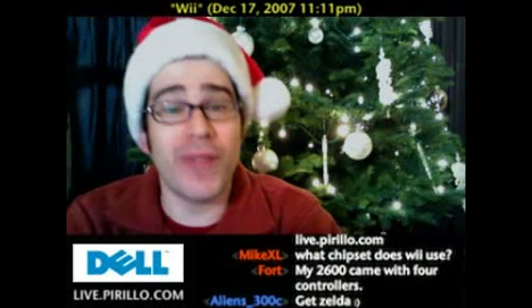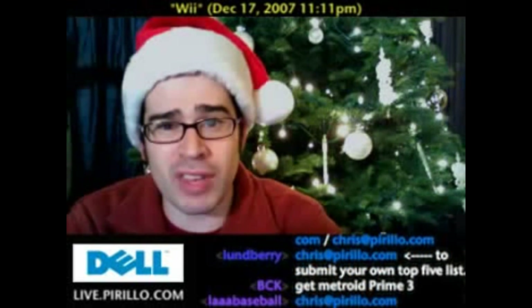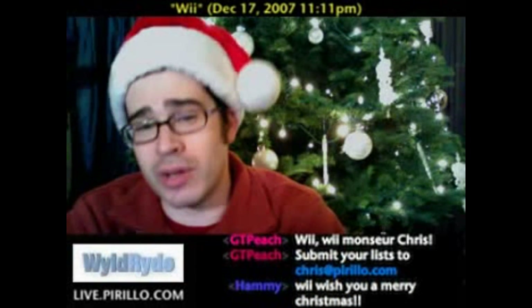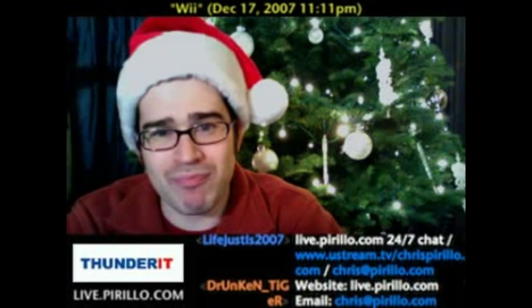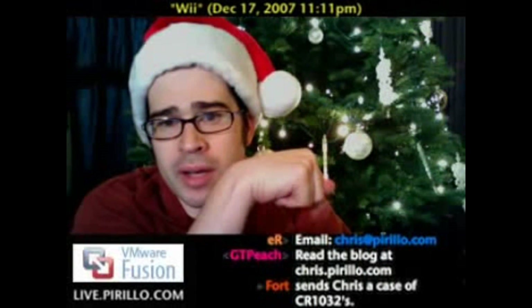If you've got any other top five lists — whether it's related to gaming consoles, the holiday season, technology, or not technology — send them to me. My email address is chris@parillo.com, and I'm available pretty much year-round, unless I'm playing with my Christmas presents. I have a feeling I'm going to get nothing but batteries because I've been naughty and I haven't furnished Mrs. Santa Claus the holiday wish list of items I'd like to see under the tree. Those are people chatting live because we're streaming this video live onto the Internet 24 hours a day, 7 days a week. You can join us at live.parillo.com. We'll see you later.